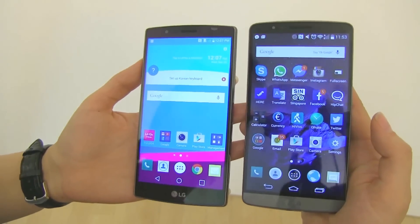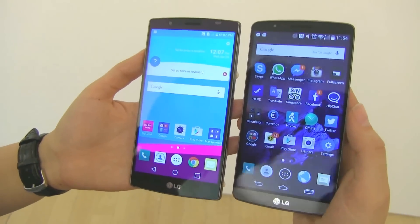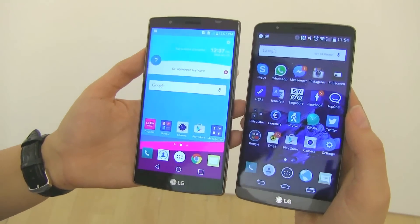Here for Mobile Geeks, we're taking a look at the LG G4 and comparing it to the LG G3. Now spec-wise, there has been a definite bump, but there's a lot of things that appear to be the same that aren't.